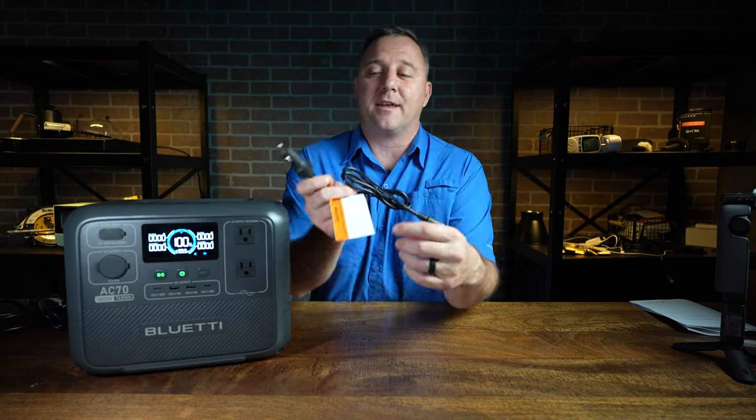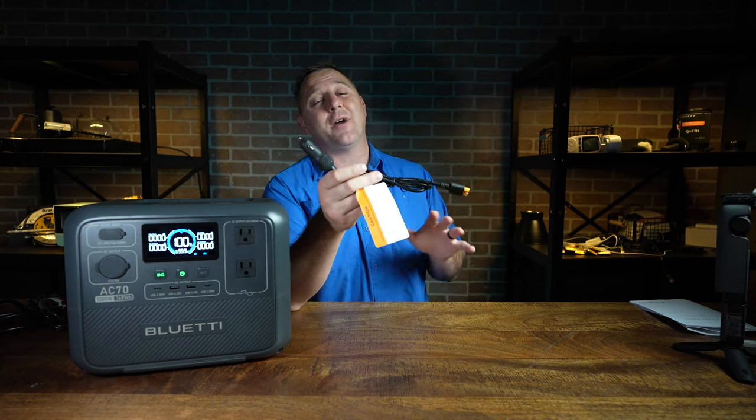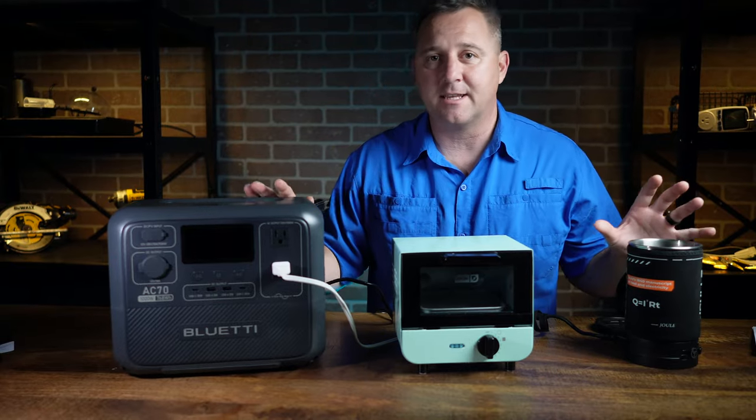The final thing that comes inside the box is this XT60 to car charging cable — the AC2A did not come with a cable like this. I don't personally use these very often, but if you are frequently traveling and using this device on the go, this is a great option to keep it charged while traveling.